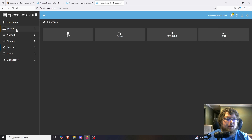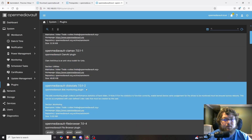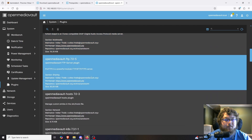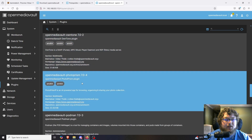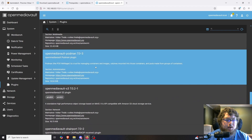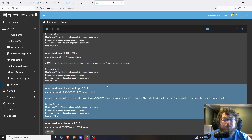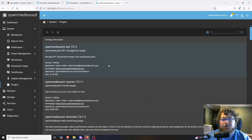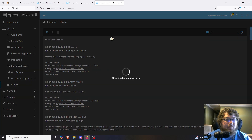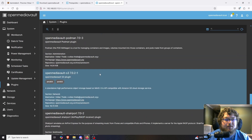Now we can talk about some of the other stuff available in OpenMediaVault. Under System you can see they have Plugins, where you can get extra features added on top. There's a WireGuard plugin, OneDrive Sync, and Podman — OpenMediaVault doesn't support Docker directly, but Podman is available. I'm not going to cover installing these today to keep the video from being too long, but this is an extra way to extend the system with additional plugins and possibly third-party ones as well.